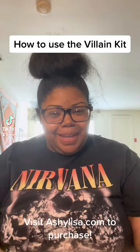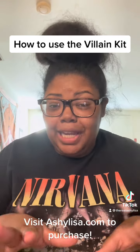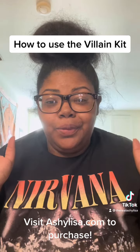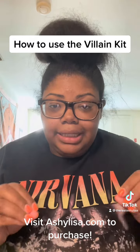Hey my beautiful sweet babies! So we have introduced a new kit just in time for the summer, just in time for the girls to really enjoy themselves. I did launch the villain kit today.